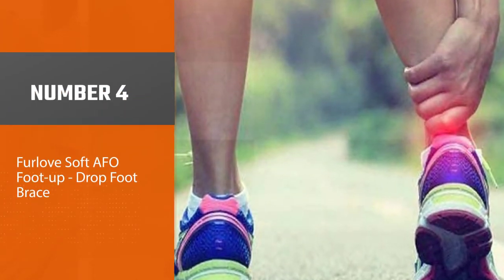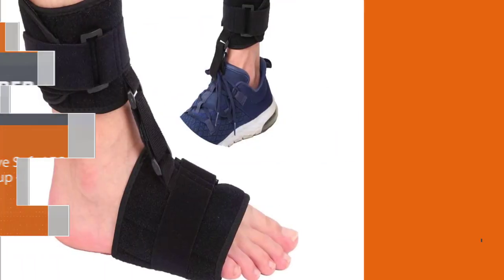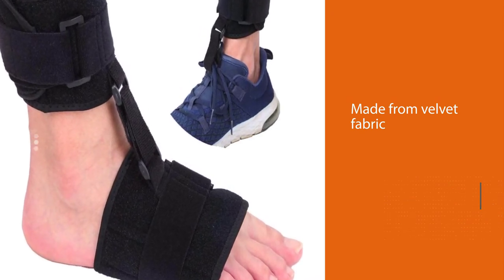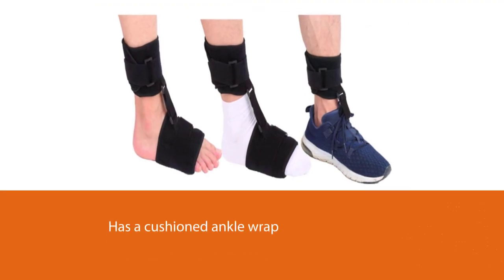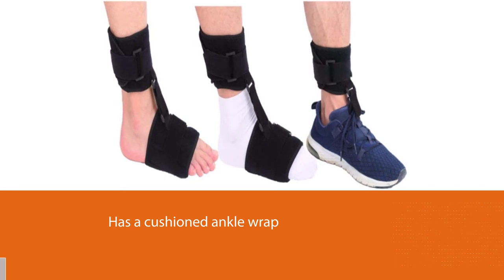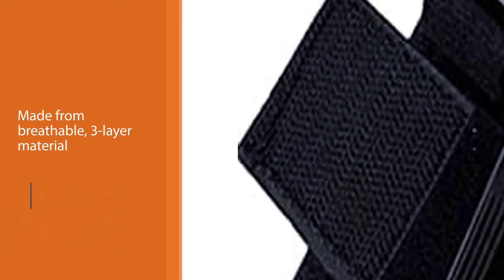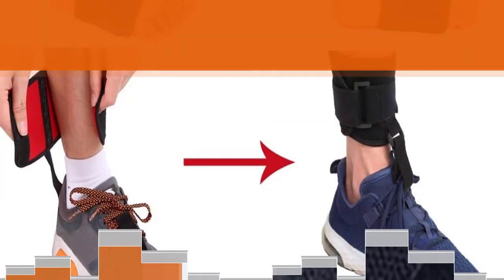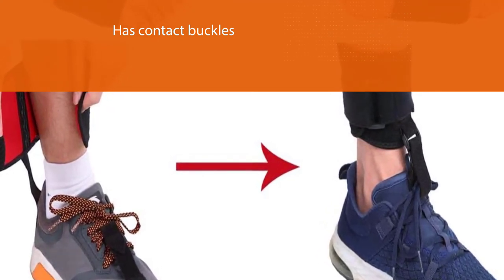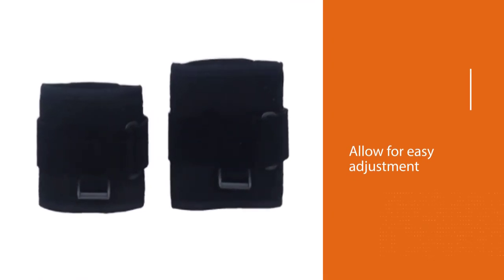Number four: Furlove soft AFO foot up drop foot brace. The Furlove AFO brace is made from velvet fabric, sponge, plastic sheet, and nylon tape. It has a cushioned ankle wrap made from breathable three-layer material for long-period wear. The sole and ankle parts can be connected at night to correct use and prevent rebound. It features contact buckles and magic paste closures for easy adjustment. It is suitable for people with stroke, foot drop, plantar fasciitis, achilles tendonitis, muscular dystrophy, and neuromuscular weakness.